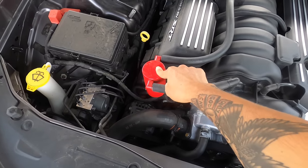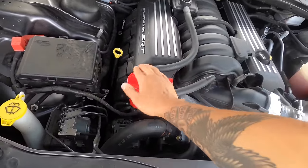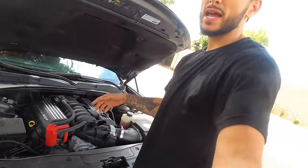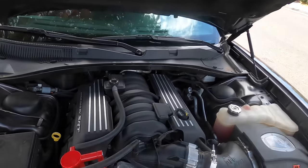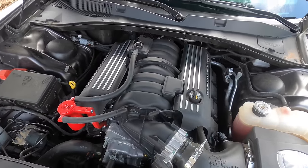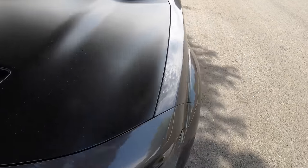Now you can see I got the oil catch can here — that doesn't really add power and that's not really on the list, but I might as well mention it since it is in here. The link to that is down below in the description. And any of the stuff that I do mention in this video will probably be down in there, so just check the description if you guys are looking for any of those links. With all that being said, I think that's going to do it here in the engine, so we could close that up.